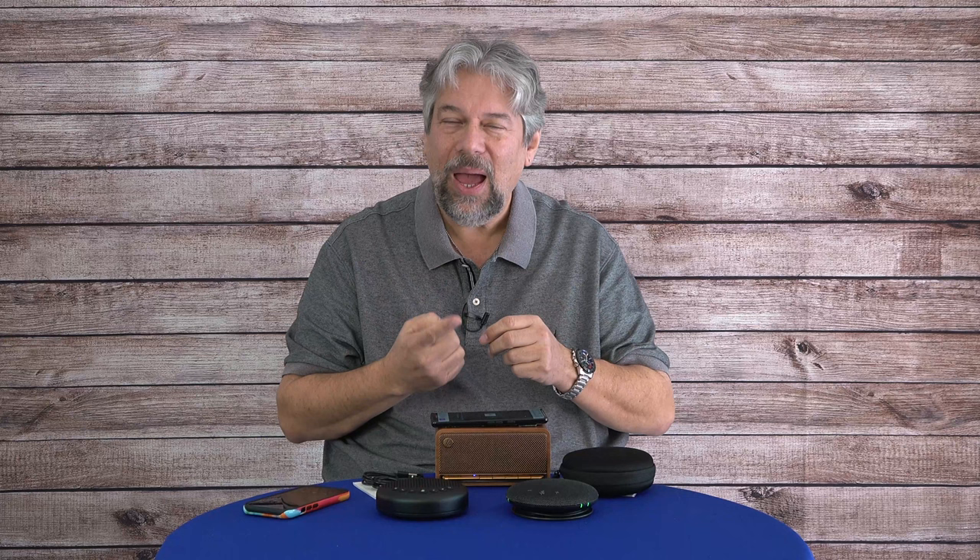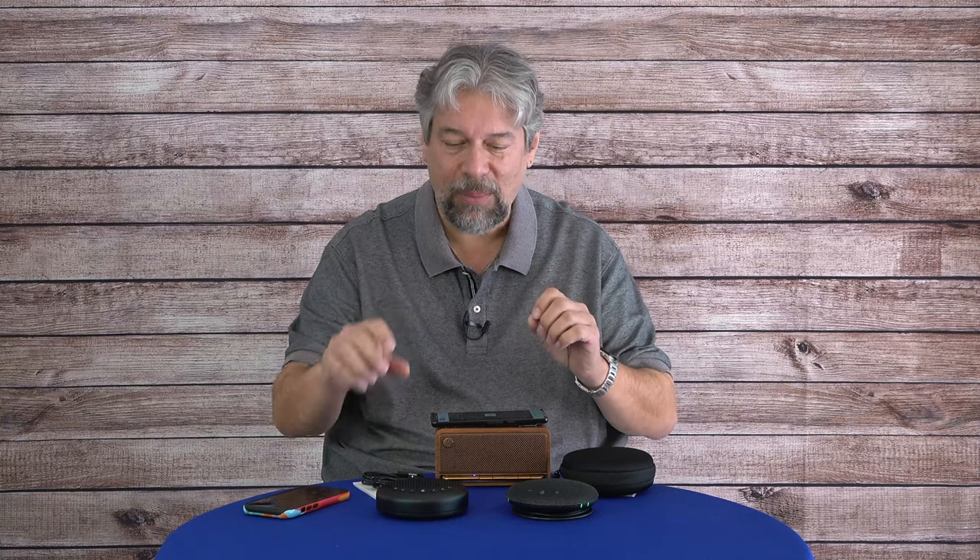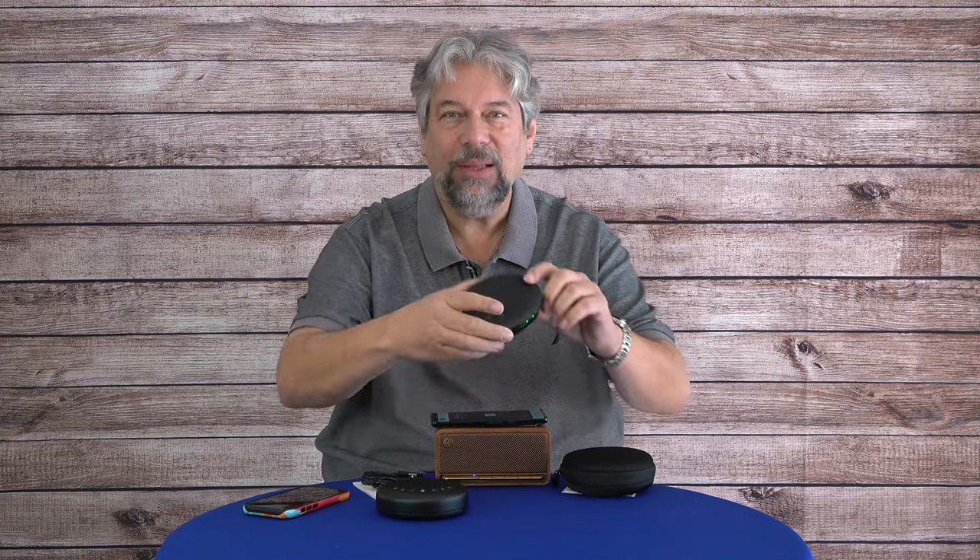There are a couple of things we need to look at. Number one: how well do they reproduce sound — do they actually sound good? And two: how well do they pick up audio? I'm going to demo both of those, but let me start by giving you some specs.